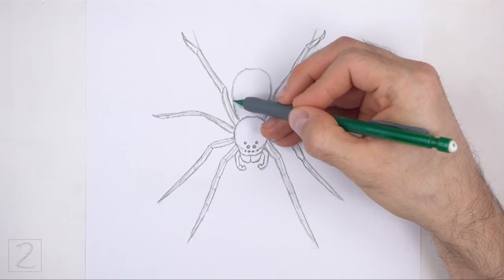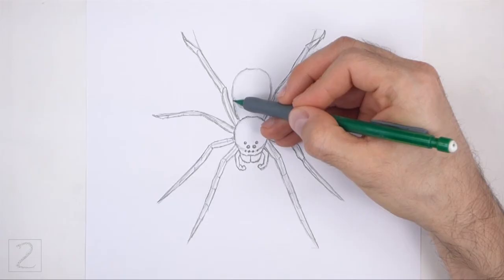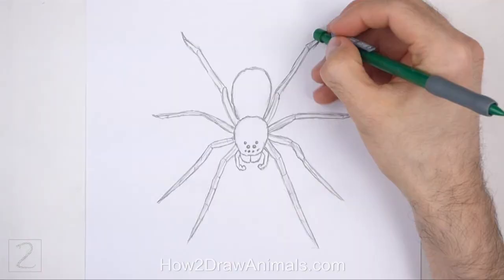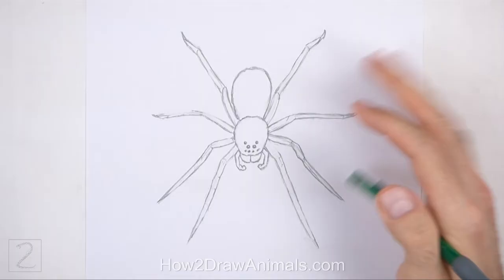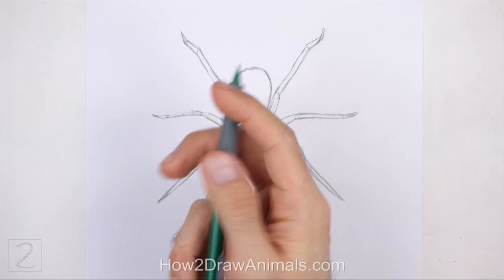Now darken the guides in the middle to finish the shape of the abdomen. Now erase the initial guidelines. The next few steps are sped up so that the video isn't too long. Don't worry about erasing all of the guidelines — it's okay if you leave some behind. Redraw any of the final lines that you may have accidentally erased.